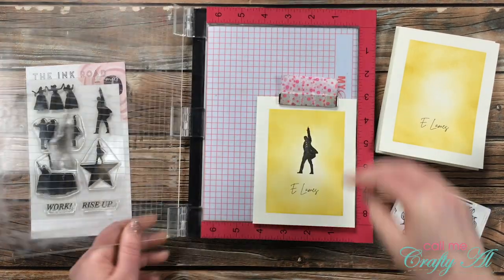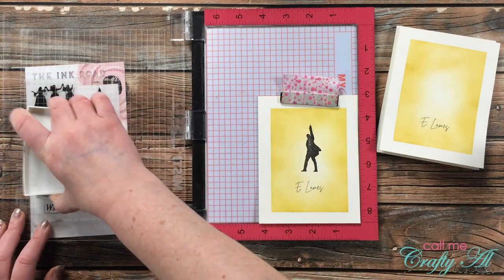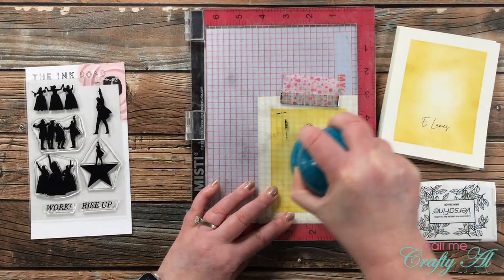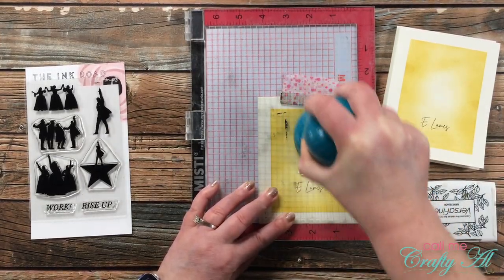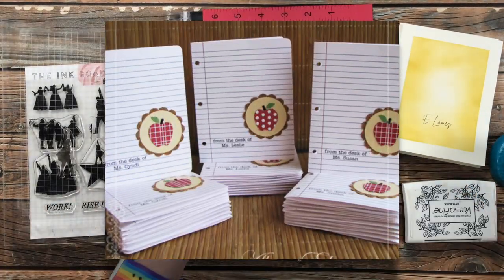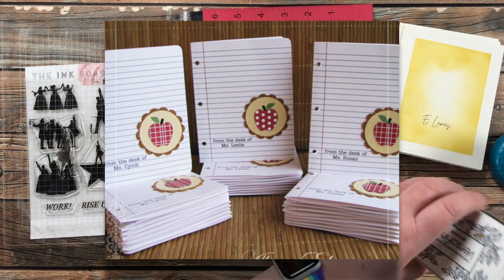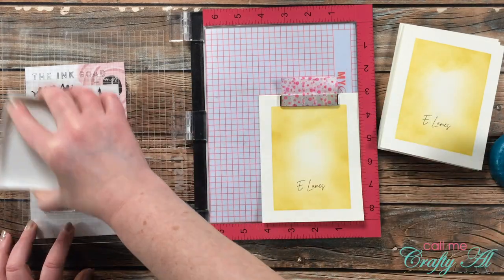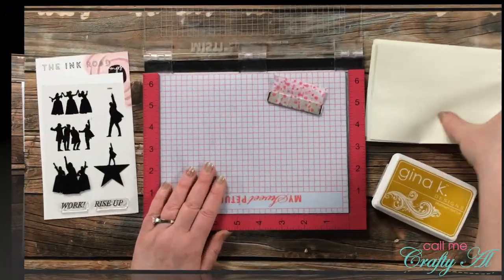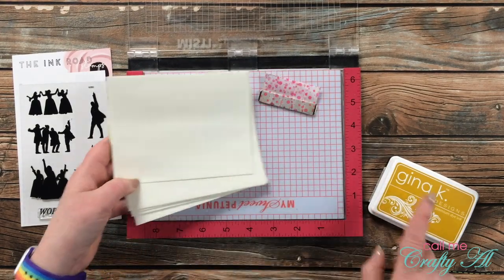I myself have definitely made and given away lots of sets of cards to friends, family members, and co-workers — both personalized and general sets. One of my favorites to create are personalized teacher note cards. I showed an old set on screen — it was a great way to gift my daughter's teachers with something useful and personal.